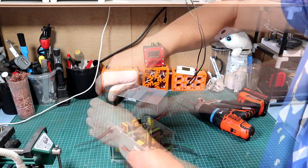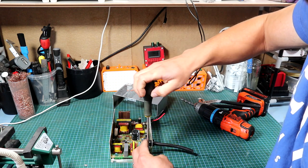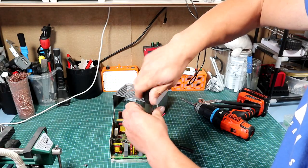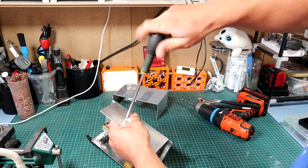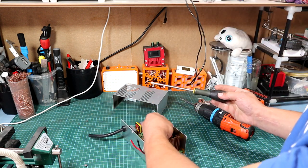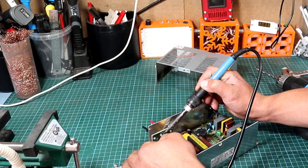Before working with any SMPS or power supply unit, you have to be cautious as it can still hold charge. The last screw on the case is also acting as a heatsink for the two MOSFETs on the board.